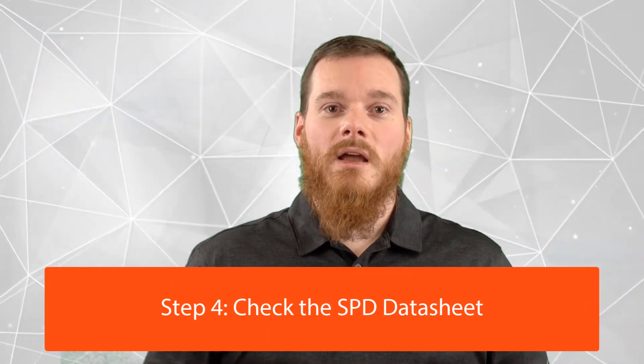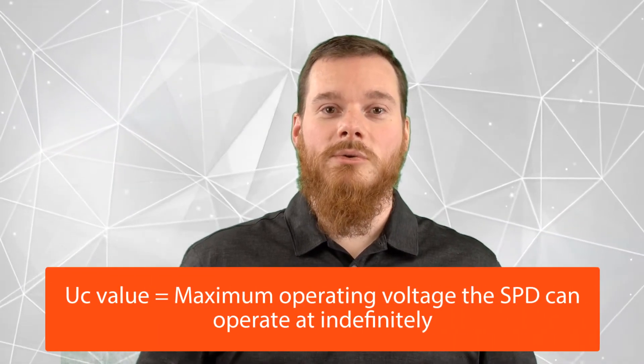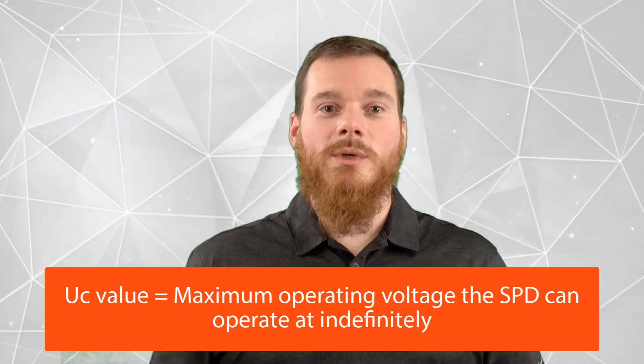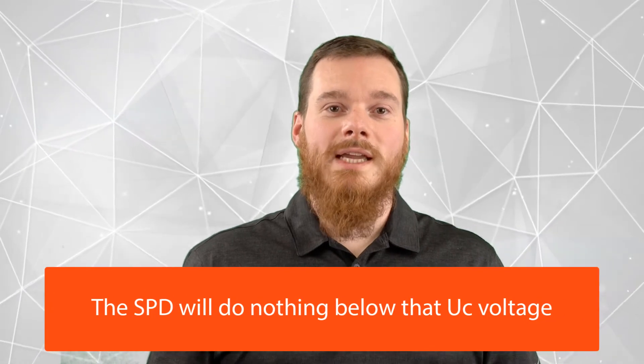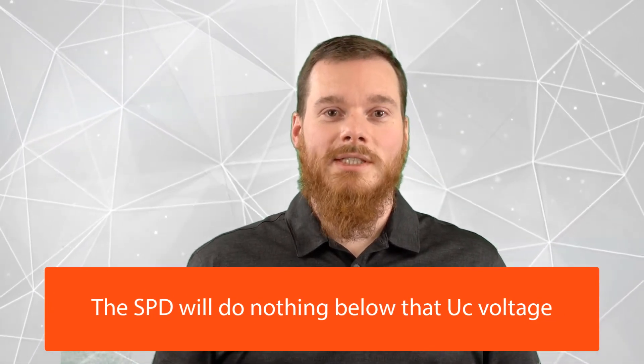For example, if we look at the PV input of a charge controller, and let's say that we can handle up to 95 volts on that PV input — that is the maximum PV voltage declared for that PV input — the SPD datasheet will give you a UC value. That's capital U and a lowercase c. This is the maximum operating voltage at which the SPD can operate indefinitely. In other words, the SPD will do nothing until that voltage; that is essentially what the datasheet is guaranteeing you.